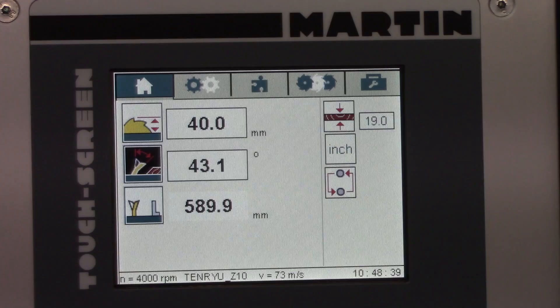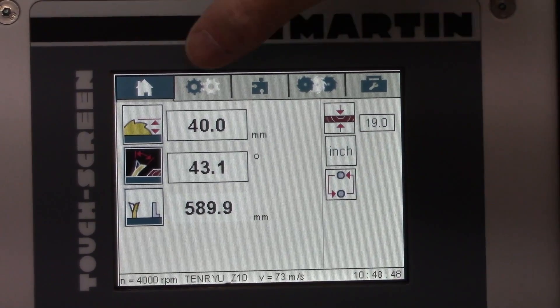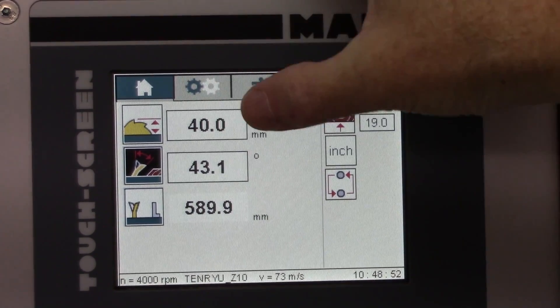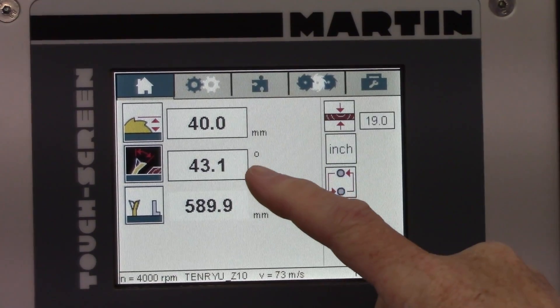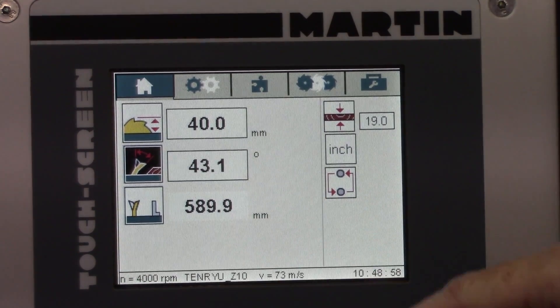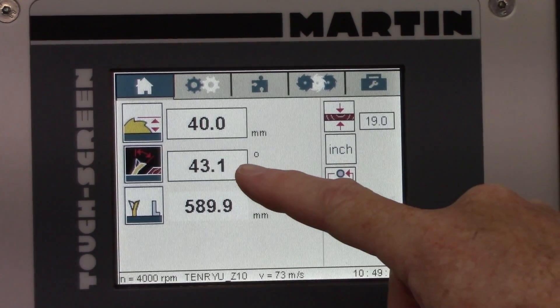To the best of my knowledge, this is the first time I've ever shown the computer interface on the Martin T60 Classic. Just a quick summary: this is the blade height, this is the blade tilt, this is the fence position. I've already had that set up to make 43.1 degrees, which is 43.08 rounded up.